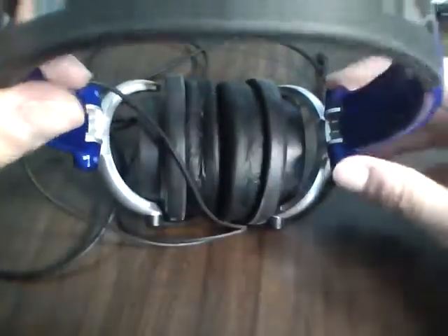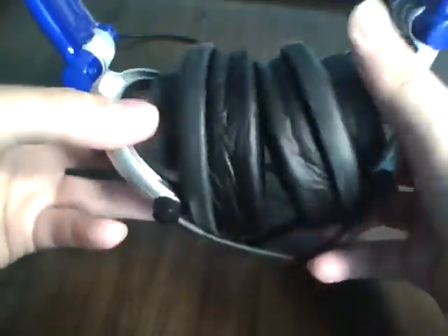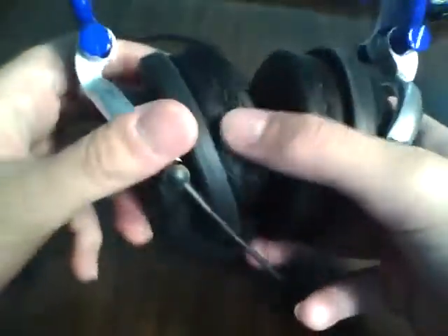Up top we have the metal strip again — it goes along the sides and along the top. We have the Ear Pollution logo, which is the line of headphones that iFrogs has. They named it Ear Pollution. Up top again is a rubber covering for your head. When you wear it for long periods of time and if you're someone that has glasses, you're going to feel some discomfort. If you're going to wear this thing with glasses, it's going to get uncomfortable after a couple hours. But if you wear contacts or don't wear glasses, you're going to be just fine.